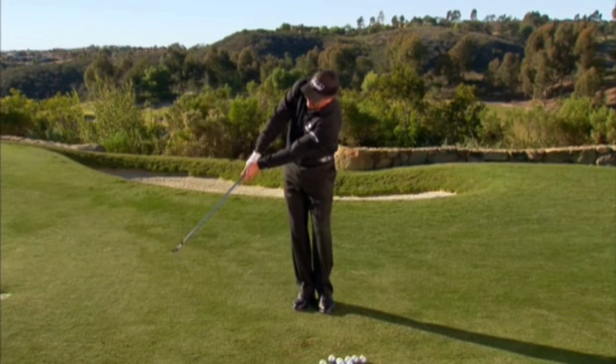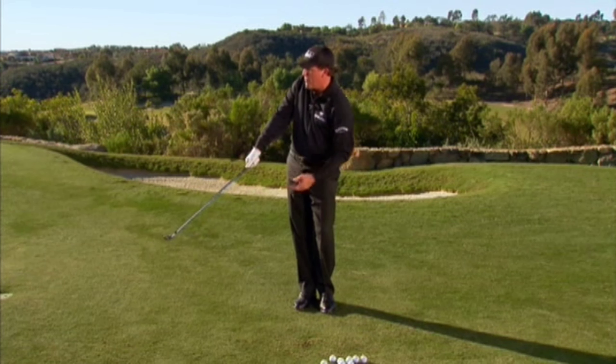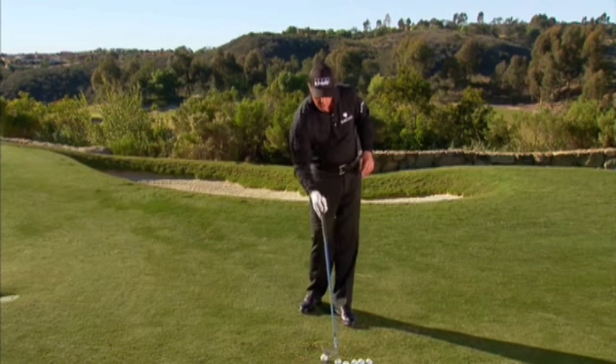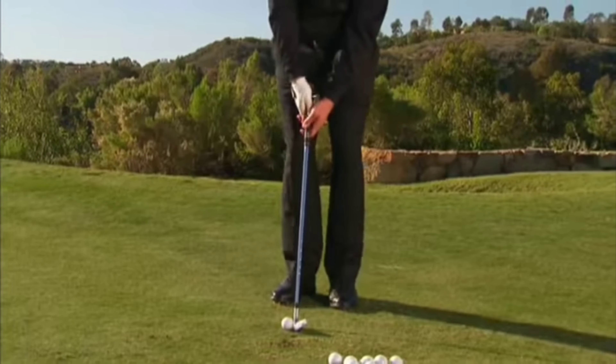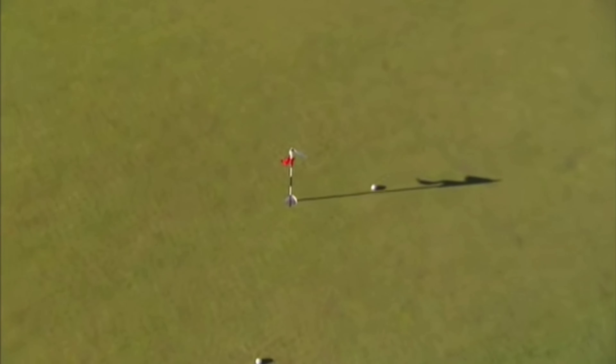I break the wrist and follow through. You can see the follow through — the arm and the club have formed a straight line, and it's very easy to control distance that way. Same setup: break the wrist, hold it going through as I accelerate into the shot.